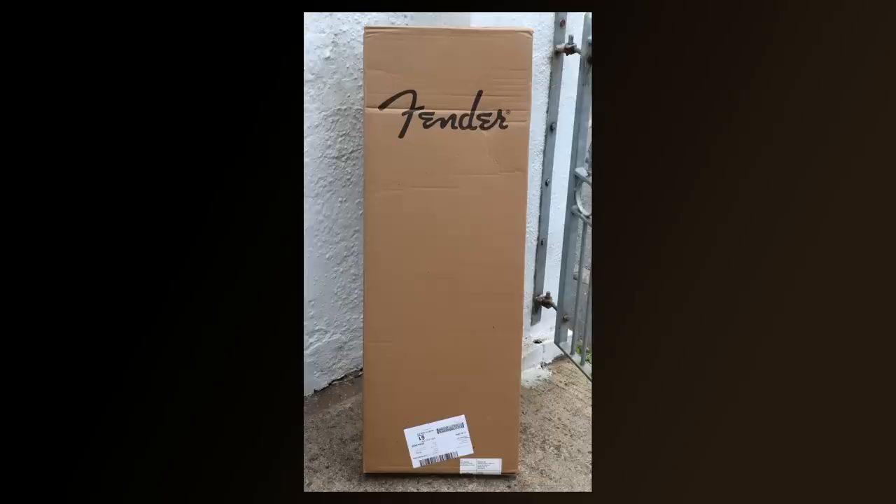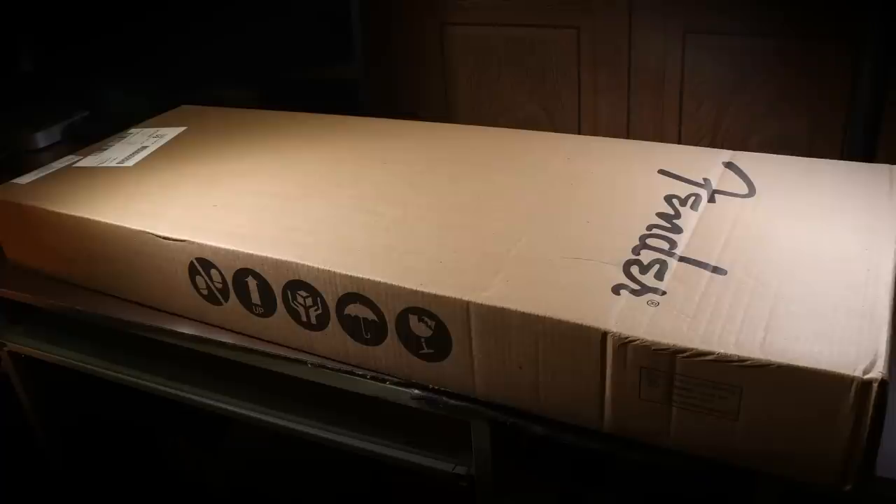Let's unbox the guitar, but before I do, I'll point out that the box is a single-layer box. Most companies I've bought guitars from, especially anything over a couple of hundred quid, have double-boxed them to make sure they're safe. But this hasn't been done. And it's got a concertina effect on one side, so I really hope the guitar's not damaged.